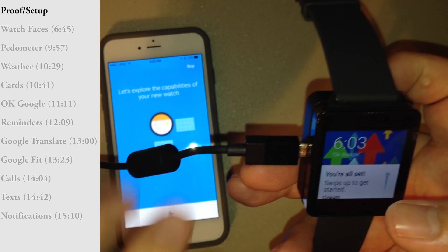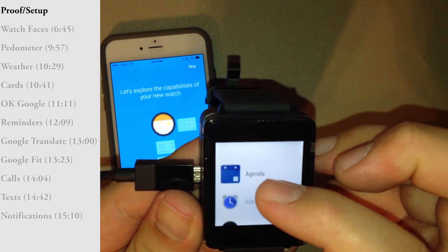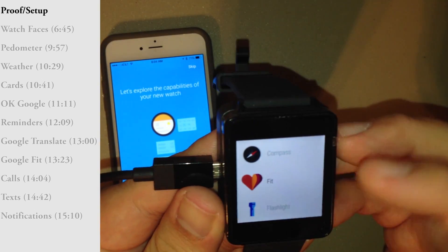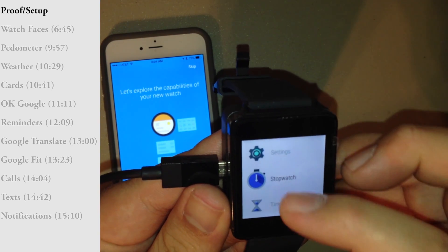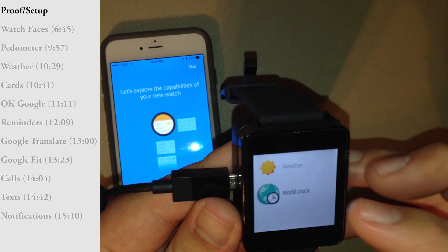We'll start with the watch first. These are the default apps that come on the watch: Agenda, Alarm, Compass, Google Fit, Flashlight, Google Settings, Stopwatch, Timer, Google Translate, Weather, and World Clock.